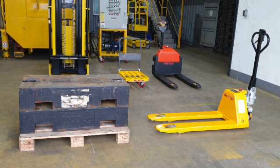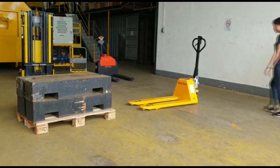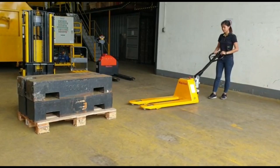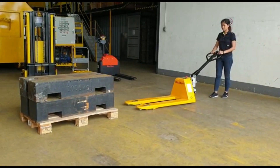Lifting and moving turns out to be much easier and effortless with the CBD-20M Hybrid Pallet Truck. Operation of CBD-20M is easy for both professionals and amateurs. Simply lift up the emergency button, and the pallet truck can be moved by the controller. Movement of the pallet truck is done easily with the controller.